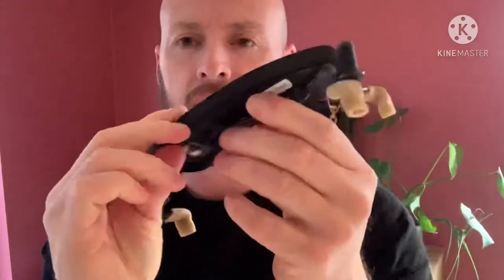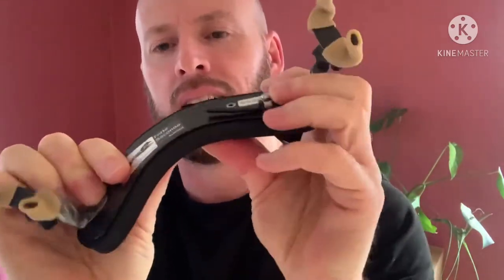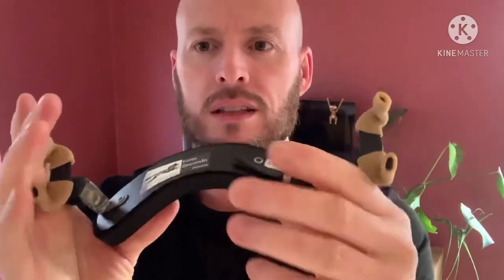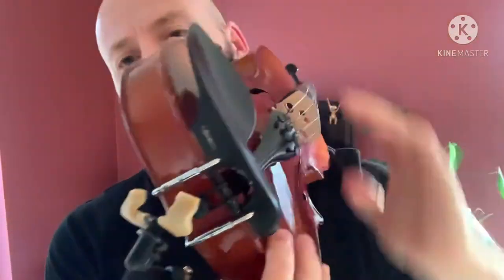One really important thing: if you are someone who needs a severe bend in their shoulder rest — maybe you're really bony — the more you bend it, the more these arms start to splay out. They splay out and it makes it looser on the violin. Let me show you what I mean.